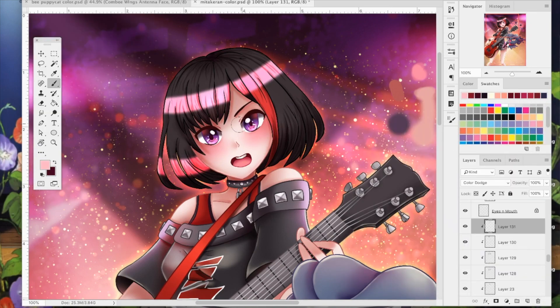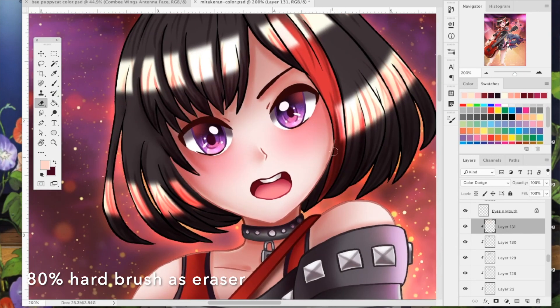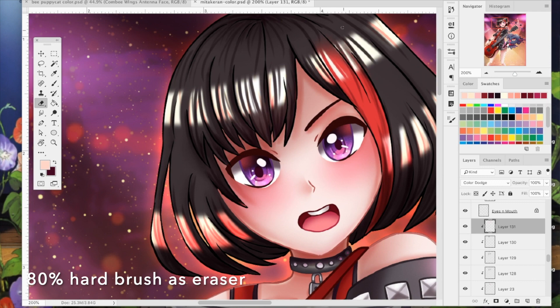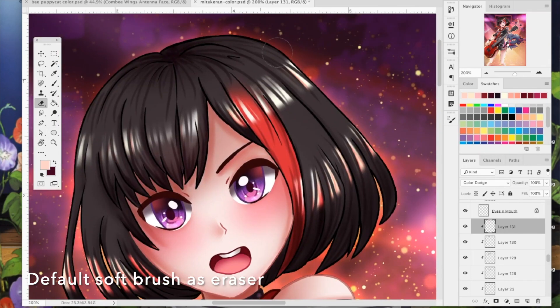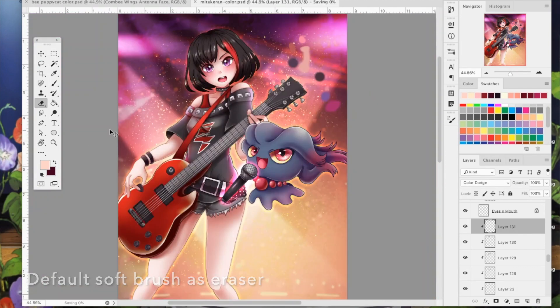To start highlighting, I make another clipping mask and set the blending option to color dodge instead of multiply, because it's going to be the highlights. I take my shading brush and do two strokes across the head, then I start erasing pieces using the 80% hard brush at a bigger pixel size — erasing the areas that are most shaded. Then I change the pixel size to be a little smaller and erase more strands. I use the default soft brush as an eraser to shape it and make it look more natural, since before it was too hard-edged with too many lines.